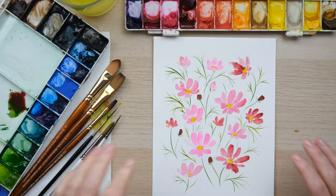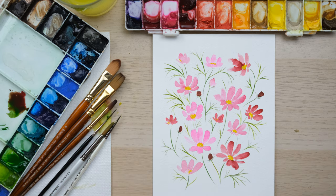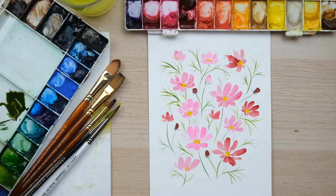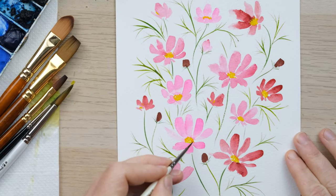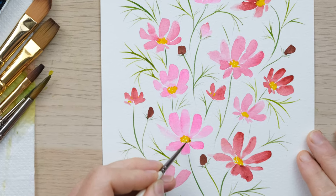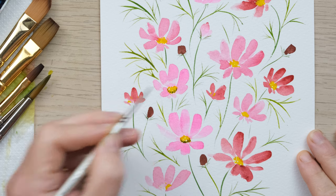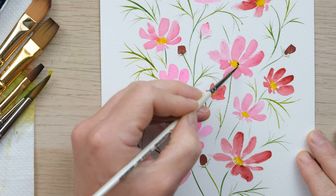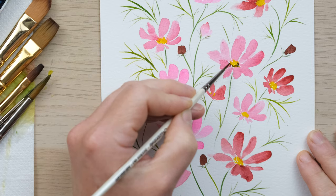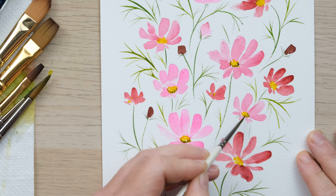Now I'll let it all dry and then add just a little bit of this shadowy tone to the centers. I've got the mixed color and my size zero brush, and I'm going to dab a few dots around the under edges. I allowed it to dry just a little bit, but that yellow is still the tiniest bit damp, so there'll be a little bit of a blend — but not too much.